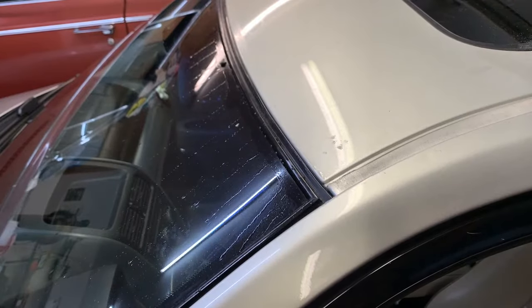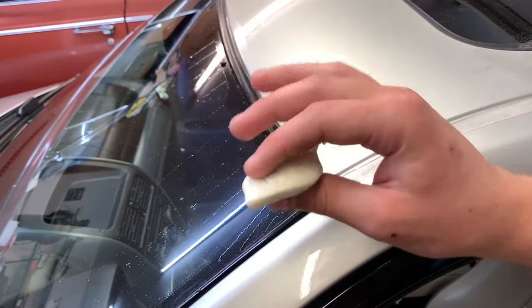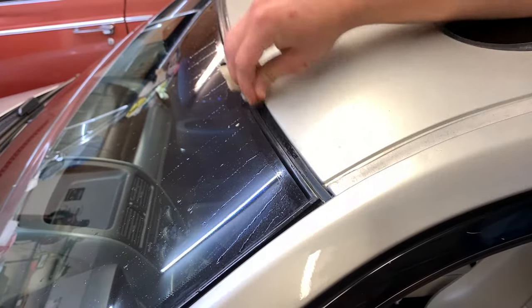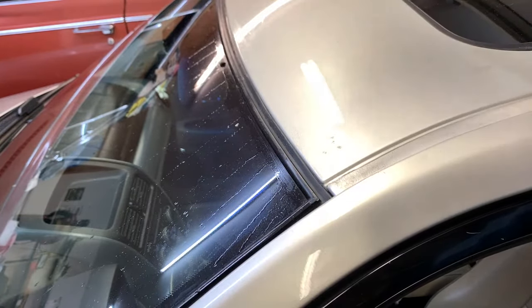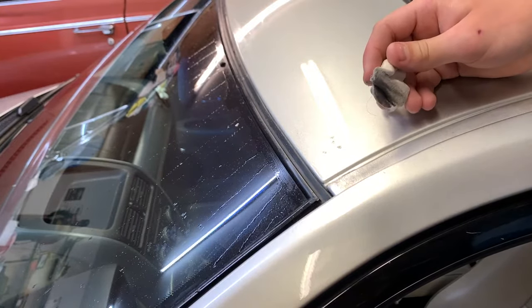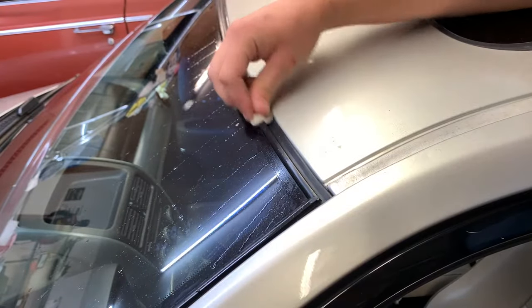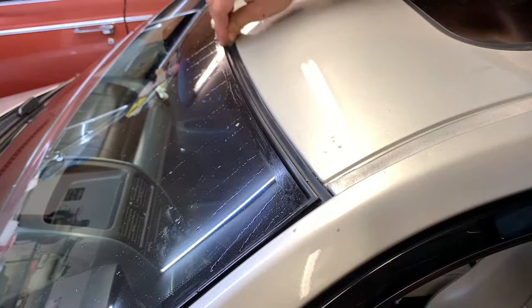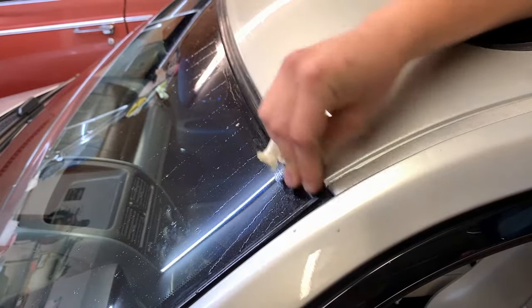I've already started scrubbing a bit with a magic eraser, and here I have a fresh section. I already moistened it up and I'm just going to keep rubbing back and forth for a couple of minutes along this entire strip running the length of the windshield on the top. It should take maybe four minutes of actual scrubbing. I can immediately see all the black stuff coming off — it's definitely taking an old oxidized layer with all the mold off, which is exactly what you want.